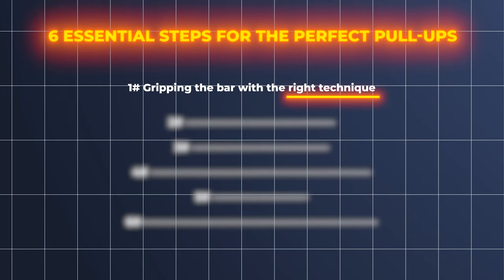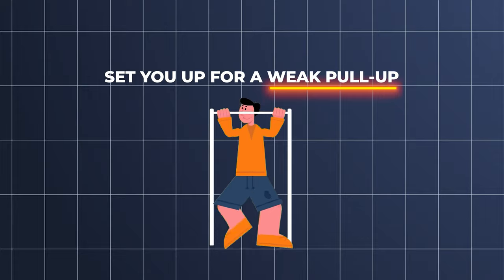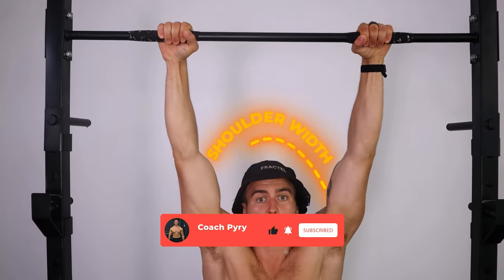Gripping the bar with the right technique is the first step to becoming stronger at pull-ups. Gripping the bar too close or too wide is going to set you up for a weak pull-up. For most people, most of the time, the optimal position to grip the pull-up bar for a very strong pull is shoulder width.